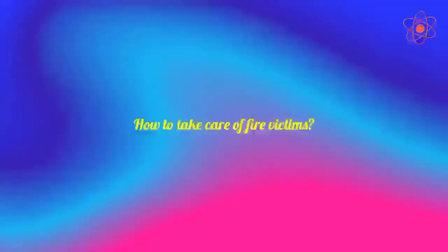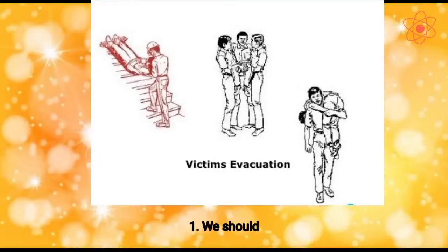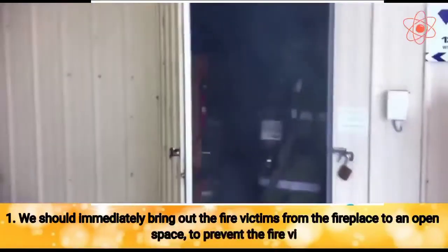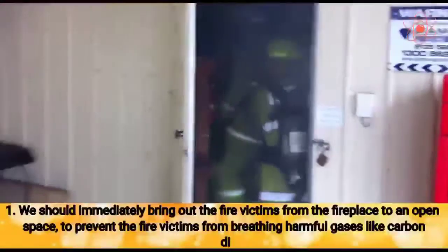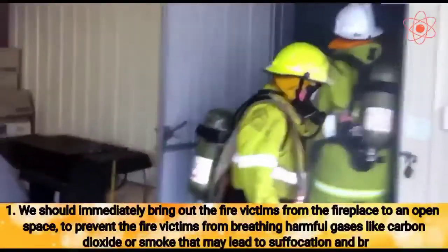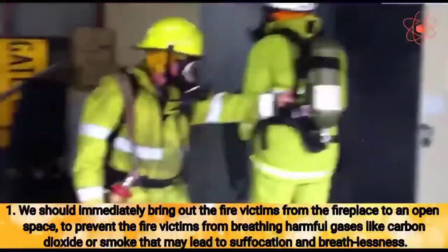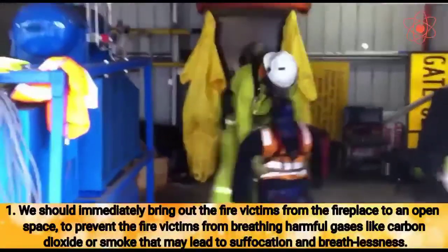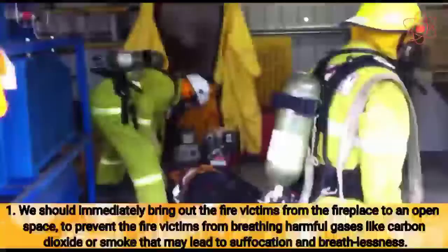How to take care of fire victims? First, we should immediately bring out the fire victims from the fireplace to an open space, to prevent the fire victims from breathing harmful gases like carbon dioxide or smoke that may lead to suffocation and breathlessness.